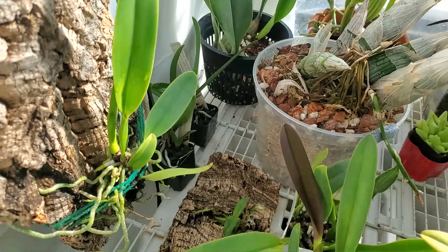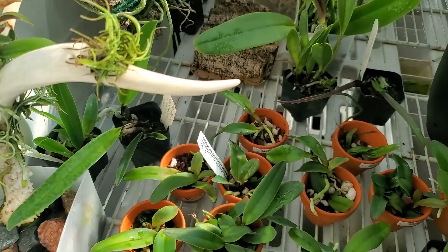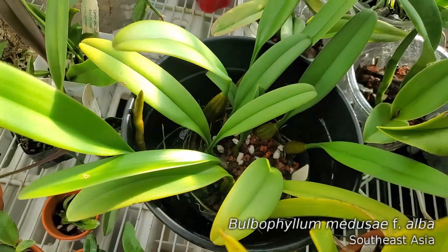We've got some seedlings over here. Just trying to keep them watered and let them dry out thoroughly before watering them again.